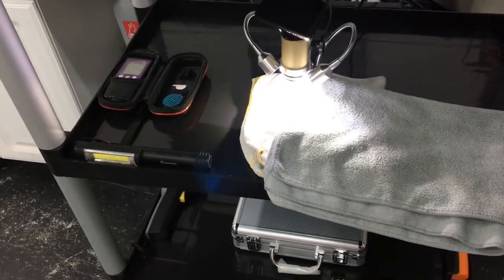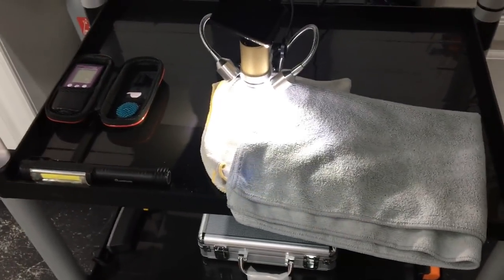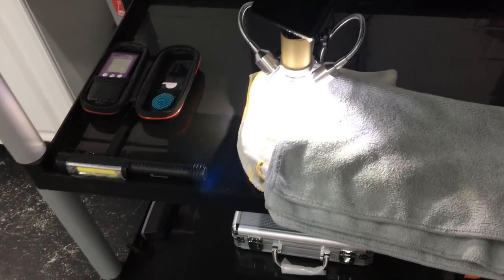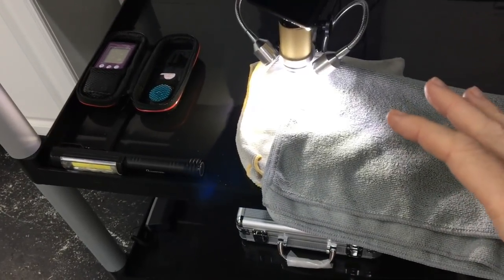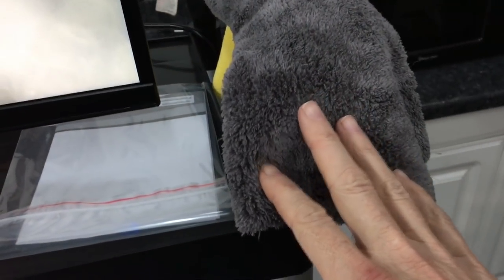Another quick sidebar: I get into conversations with a lot of guys just starting out about the importance of buying quality microfibers. Yeah, have your Costco towels for door jams and engine compartments, but I want to show you the importance of comparing a Costco towel to a higher-quality towel when removing compounds and polishes.